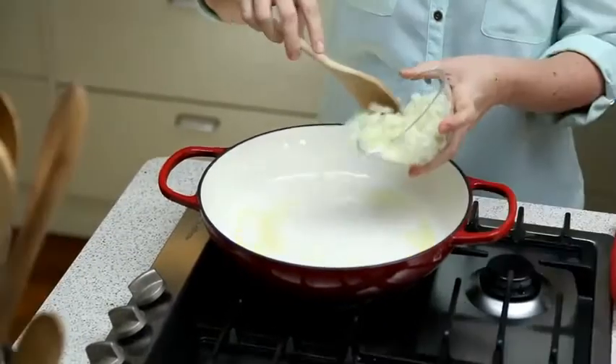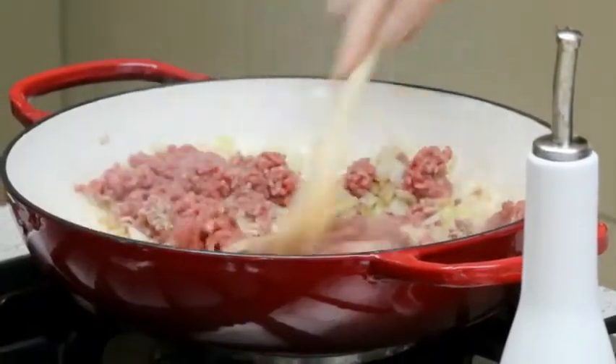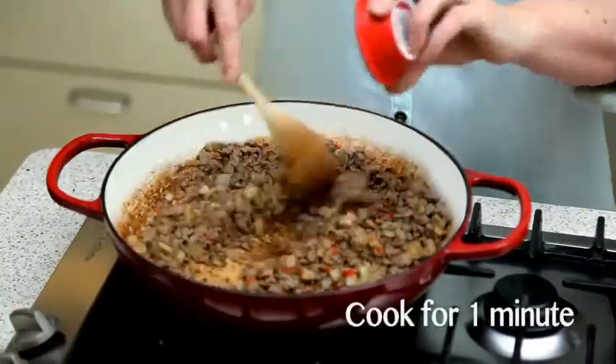First, simply brown the mince and onions together in a frying pan with a dash of oil. Add the garlic, chilli, cumin and coriander and cook for one minute.